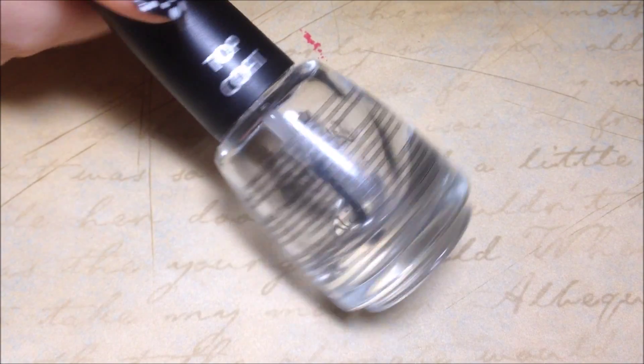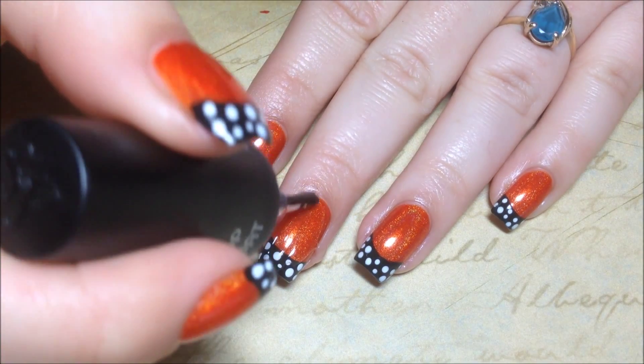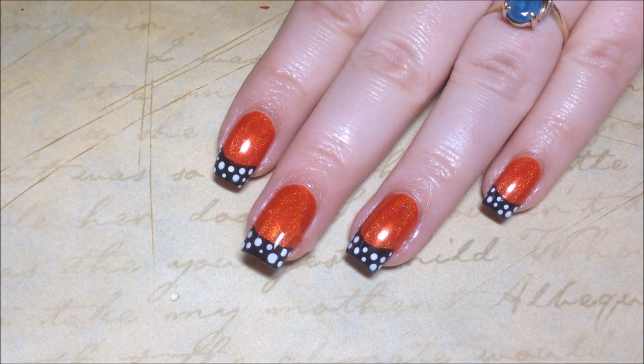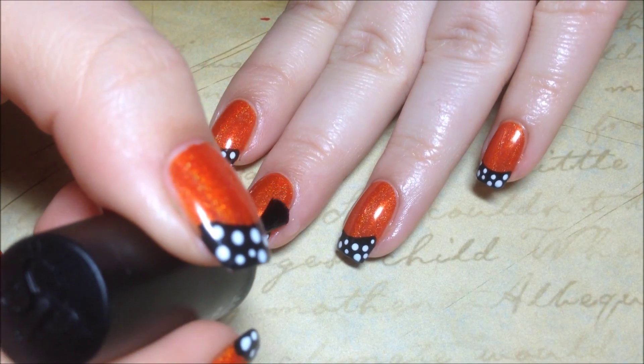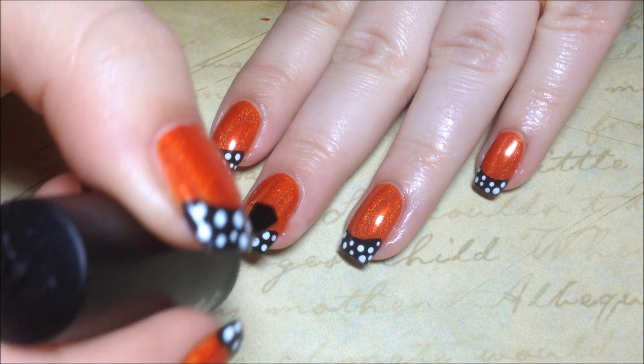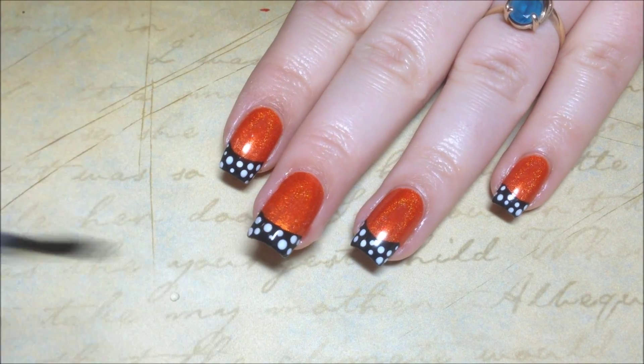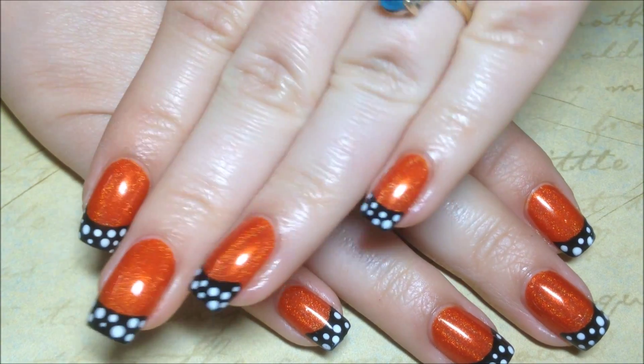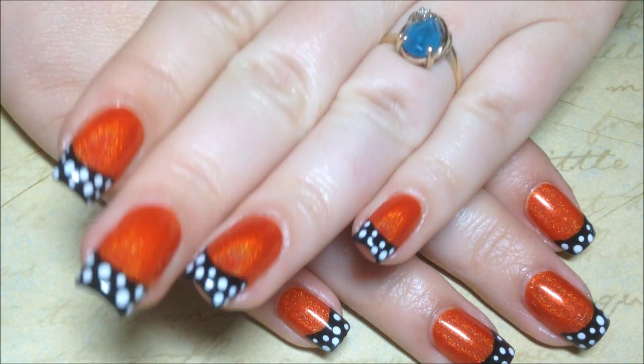Finish everything off with your favorite top coat — I use Salon Perfect. And that's it! I hope y'all enjoyed this super easy and super cute Halloween design.